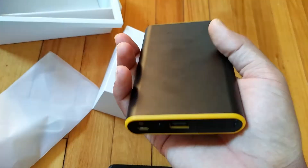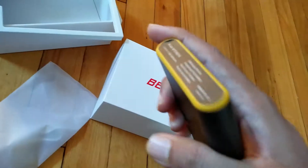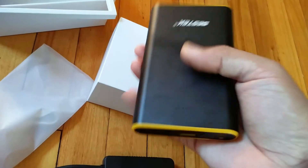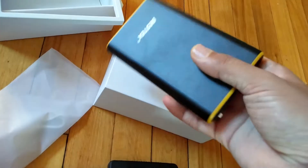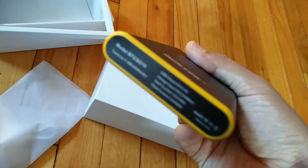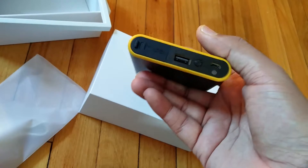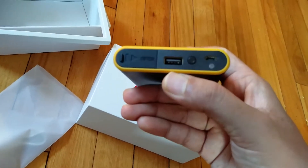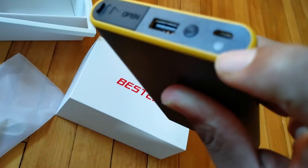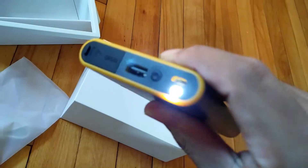For the portable power bank it's quite sleek and lightweight. 8000 milliampere means it can charge your phone up to three times quite easily — usually a phone battery is around 2000 to 3000 milliampere. It will also charge your device quickly because its current is 2.4 ampere, so that's fast charging.